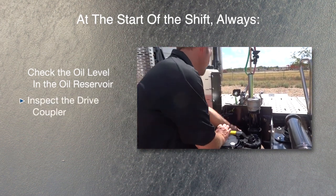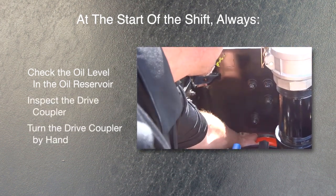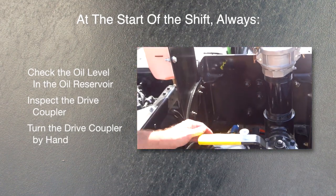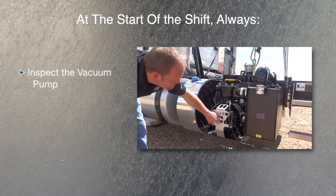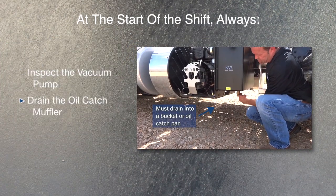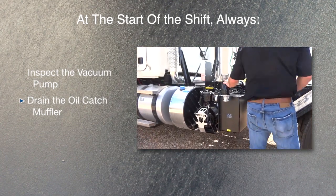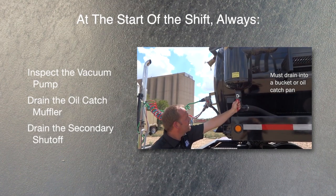Inspect the drive coupler and check for any damage or severe wear. Turn the drive coupler by hand to make sure the vacuum pump and the drive system turns freely. Inspect the vacuum pump oil system for leaks. Drain the oil catch muffler and dispose of the waste material properly. Drain the secondary shutoff and dispose of the waste material properly.